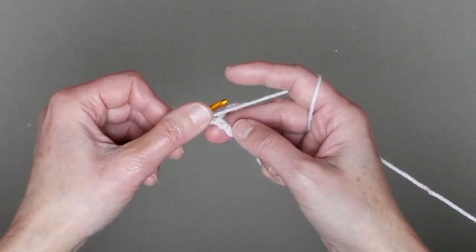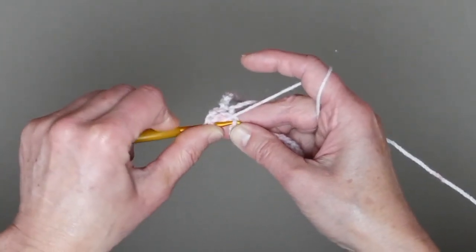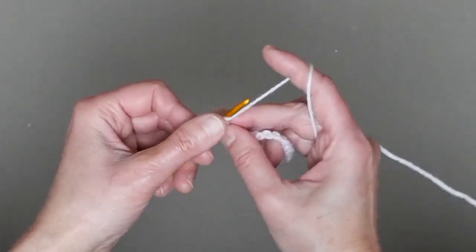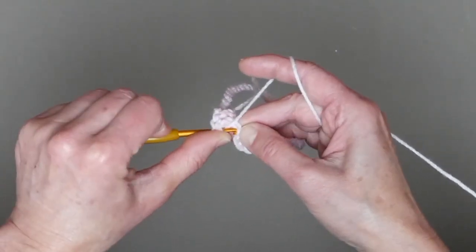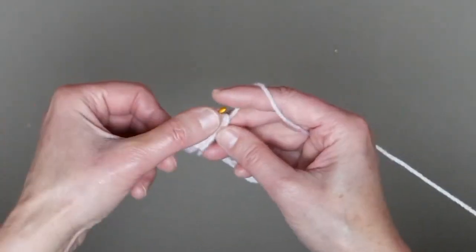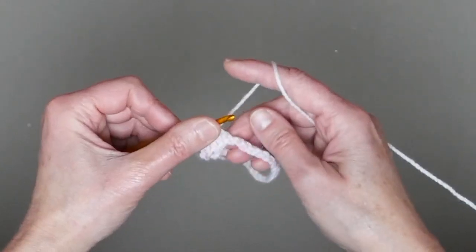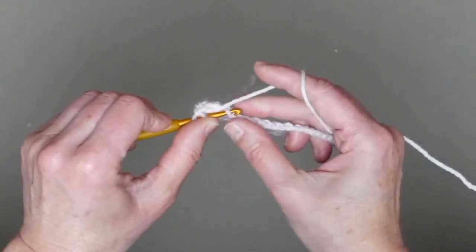Yarn over and my next double crochet stitch goes into my second bump. I will continue making 35 double crochet stitches into all these bumps — 35 double crochet stitches — because the first two chain stitches count as a double crochet. So do the same, or do it your way whichever you prefer. Make 35 double crochet stitches all around.